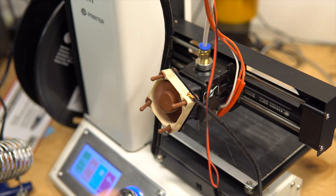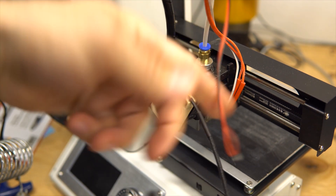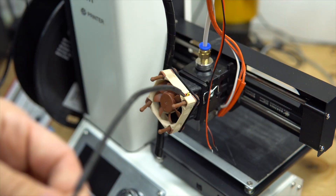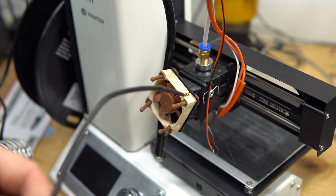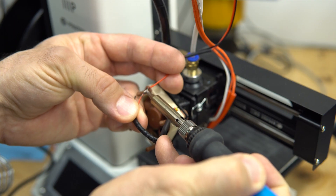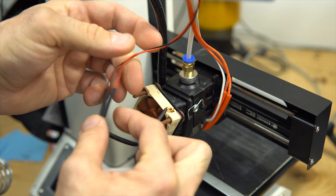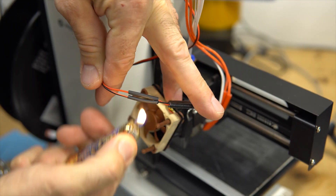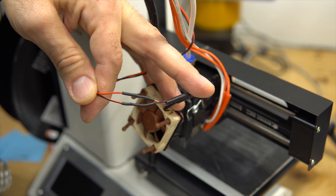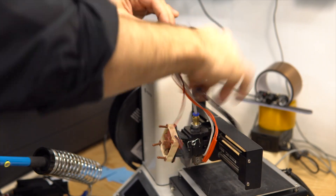Nothing — good! Okay, now let's turn off the printer. I'm gonna cut the wire and connect it properly. We put back the heat shrink and rewrap this around.